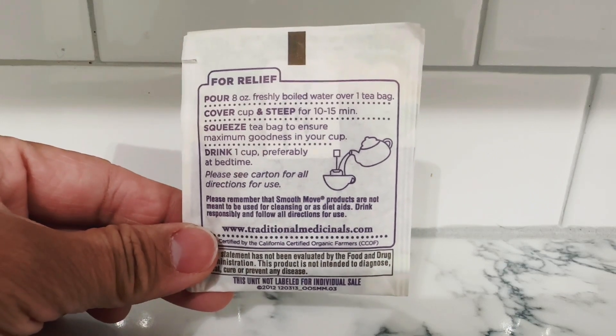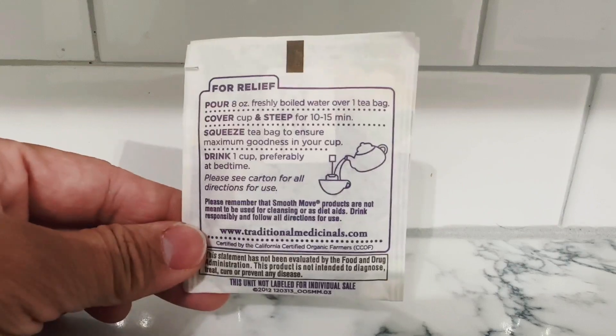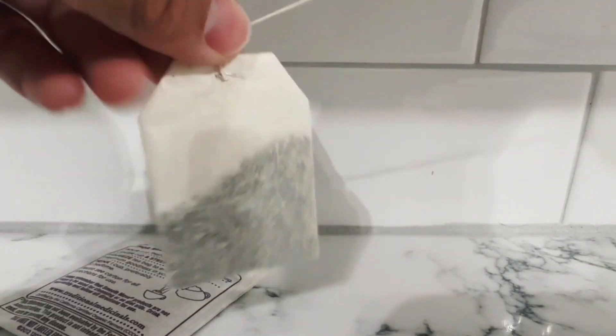Steep for 10 to 15 minutes, then you can drink it — preferably at bedtime. I opened the packet; here's what the tea bag looks like. It comes with this string at the end, and this is Smooth Move.